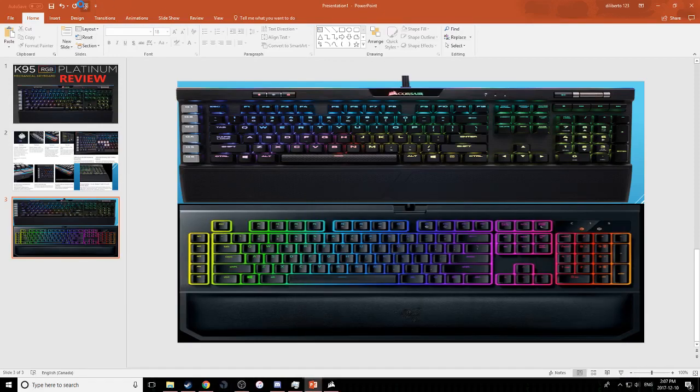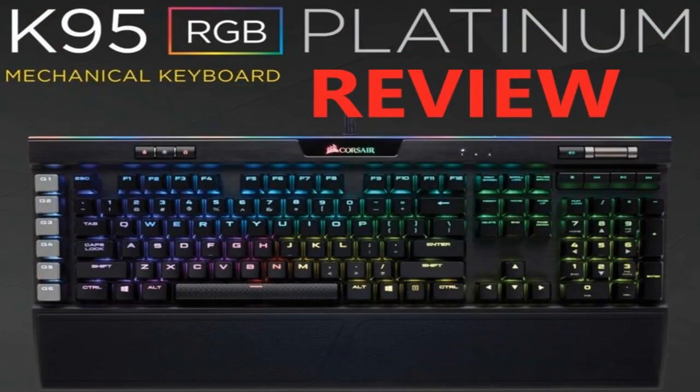Hello guys, so today's review is going to be on the K95 mechanical keyboard from Corsair. I own this keyboard and I personally love it. Before I get into the review, I thought I'd mention that before owning the Corsair, I owned the Razer Chroma 2 and the Black Widow. I'm going to explain a bit more on those afterwards.